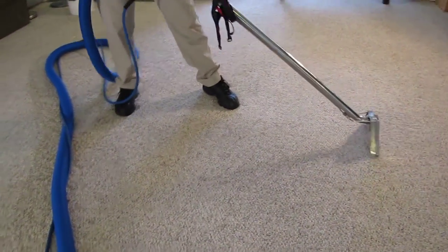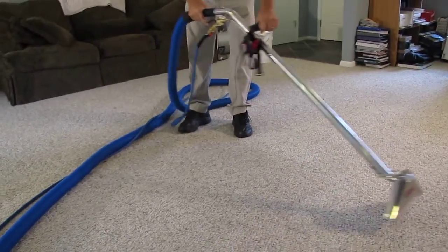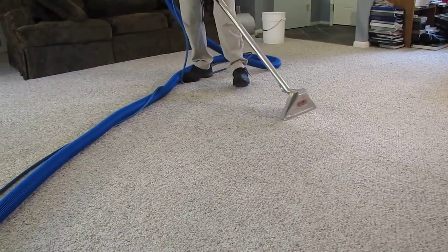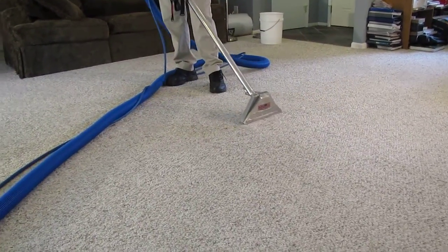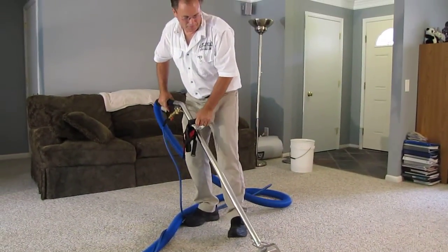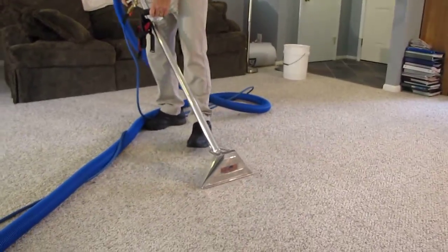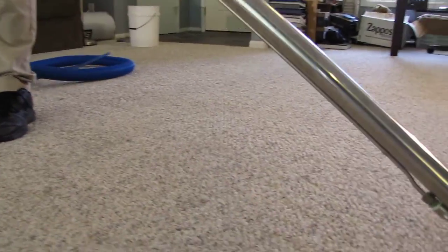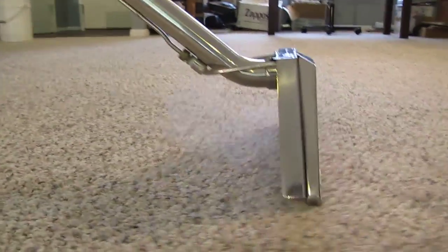Jim's cleaning an off-white to white Berber carpet, and it's pretty dirty. You can see the cleaning — you can see the difference. Jim, how does that 65,000 BTU of heat feel on that one? Great! Very hot.